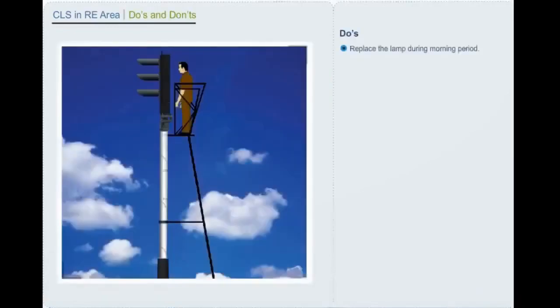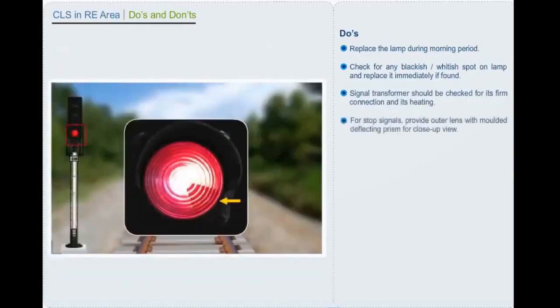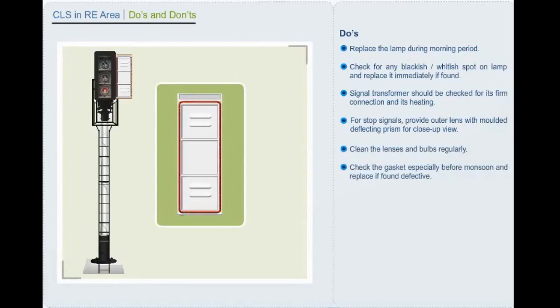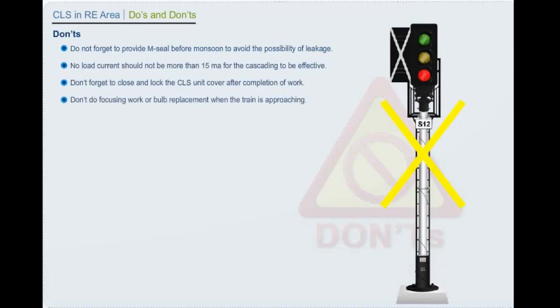Do's: Replace the lamp during the morning period. Check for any blackish or whitish spot on the lamp and replace it immediately if found. Signal transformer should be checked for its firm connection and heating. For stop signals, provide outer lens with molded deflecting prism for close-up view. Clean the lens and bulbs regularly. Check the gasket especially before monsoon and replace if found defective. Don'ts: Do not forget to provide M-seal before monsoon to avoid the possibility of leakage. No-load current should not be more than 15 milliampere for cascading to be effective. Do not forget to close and lock the color light signal unit cover after completion of work. Don't do focusing work or bulb replacement when the train is approaching.